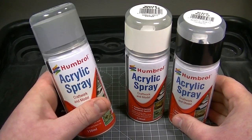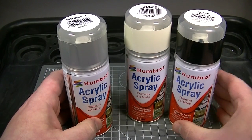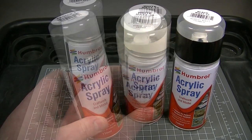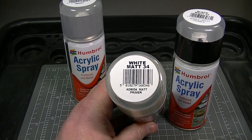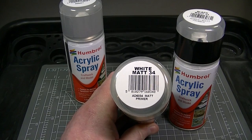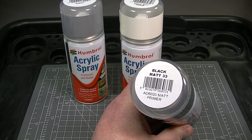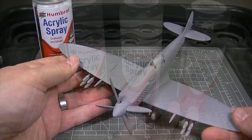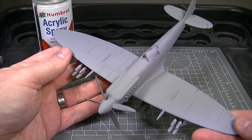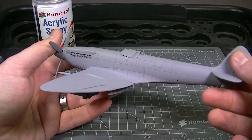The grey primer, number 1, is perfect for most modelling situations and will suit a variety of different base colours. If you are going to be painting a model with a bright base colour then matte white 34 primer is the best choice, and likewise if the model has a dark base colour then matte black 33 is the best primer to use. The reason we apply primer to the model surface is to help with the adhesion of paint and to make the paint job more durable.